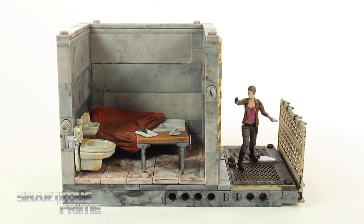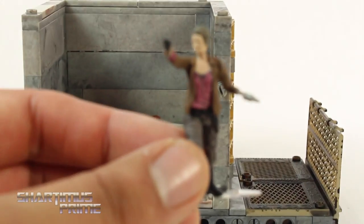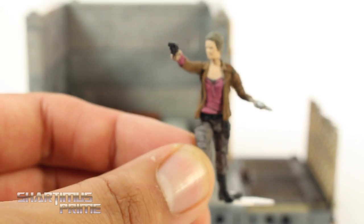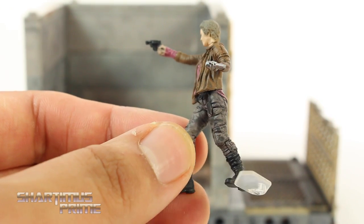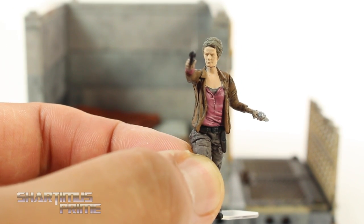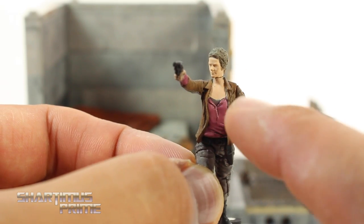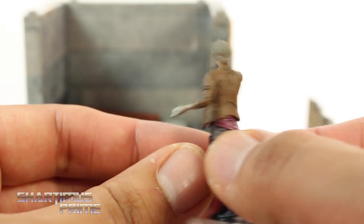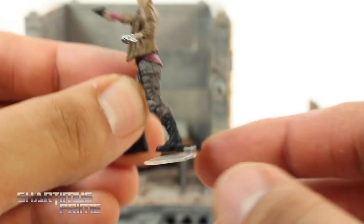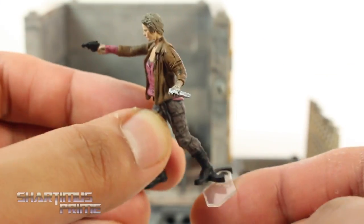Looking at the upper prison cell — all these cells look more or less the same, with some variations I'll go over. Each comes with one of two figures. You get either Carol or a prisoner walker — I'm happy I got Carol. She's painted very well with a stabby weapon, her gun, and the face sculpt really has a likeness. They even have some dirt on her face. You do get some articulation — you can move them side to side, move the arms up and down, move the waist, and move the head side to side.